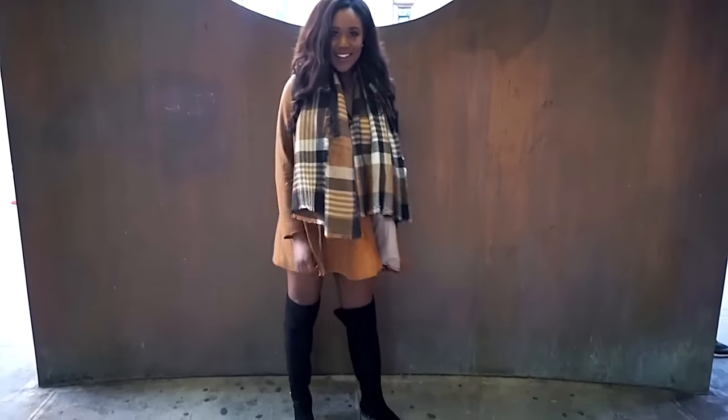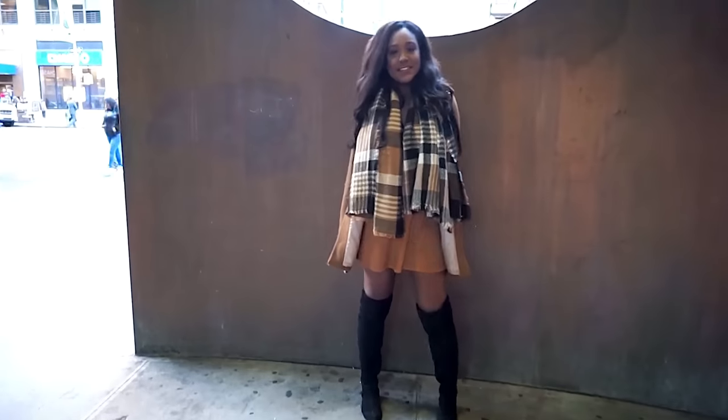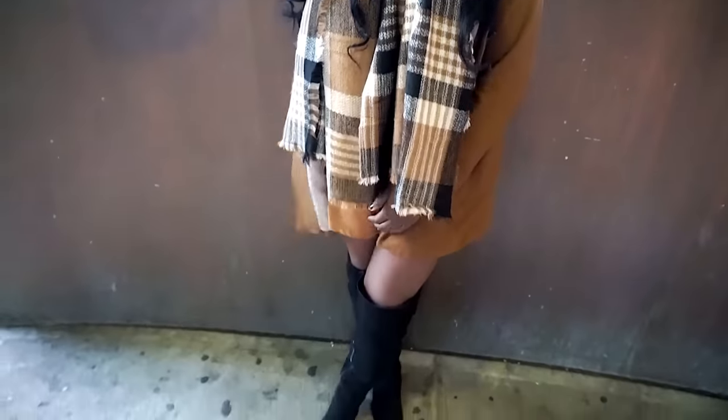For my outfit today, I decided to do something a bit more fall-ish, like warm tones. My scarf is from Madclaw, my jacket is from Zara, my skirt and top are from Forever 21, and my shoes are also from Forever 21.